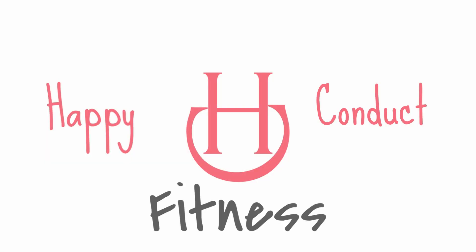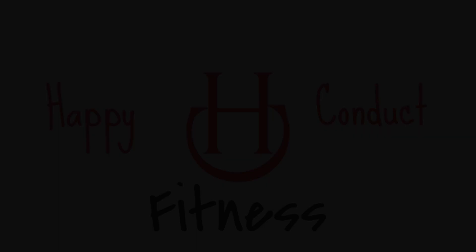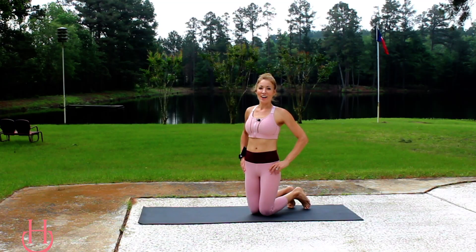In this workout, we are going to be working the abs and the core. Hi, I'm Jen with Happy Conduct Fitness. Before we get started, make sure to subscribe and hit that notification bell so you never miss a workout. Okay, get ready for those hard core abs.